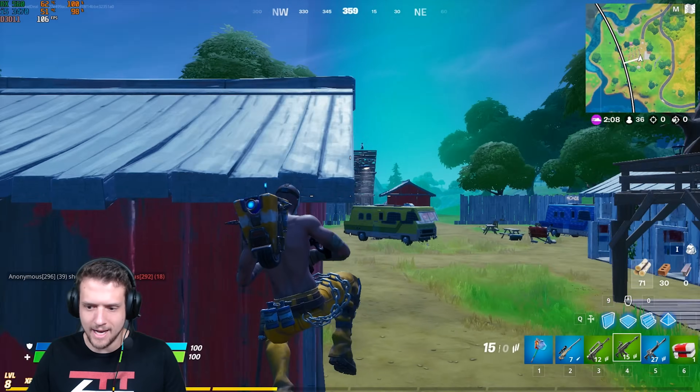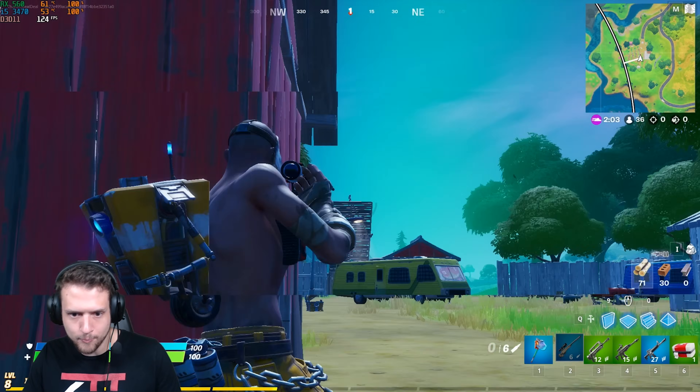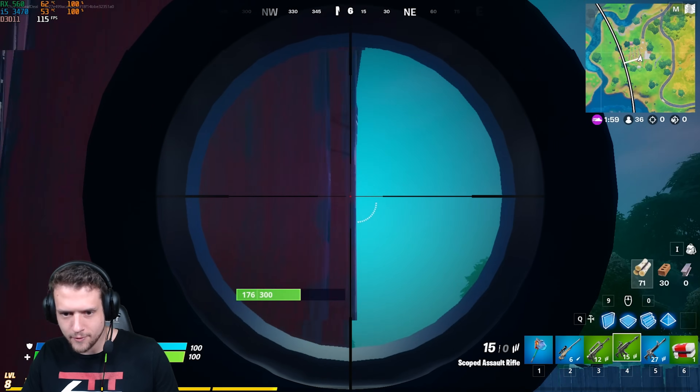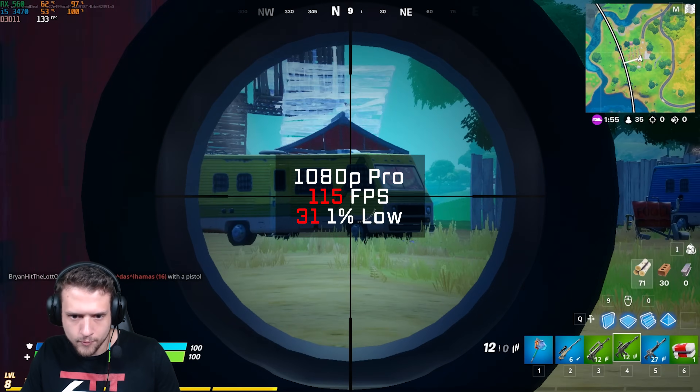The first game up was Fortnite. Every single person I kill in this game is an esports pro due to the skill-based matchmaking, I promise. Here with the $200 PC in 1080p and pro settings I got 115 FPS.